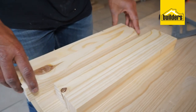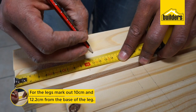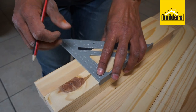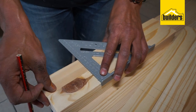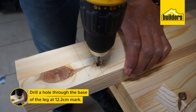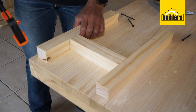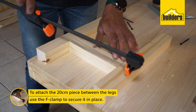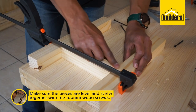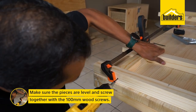The next thing we're going to do is work on the legs. We're going to make a mark at 10 centimeters from the base of the leg, and also at 12.2 centimeters, and we're going to attach our other 20 centimeter pieces between the legs. We've made one hole through the base of the leg and we're going to attach the 20 centimeter piece of pine between them using our F-clamp, making sure everything is nice and level, then screw it together with a 100 millimeter wood screw.